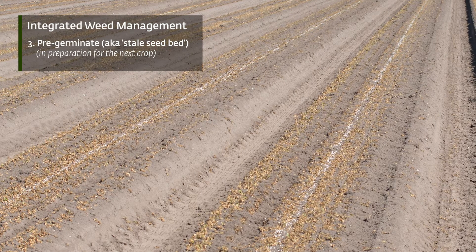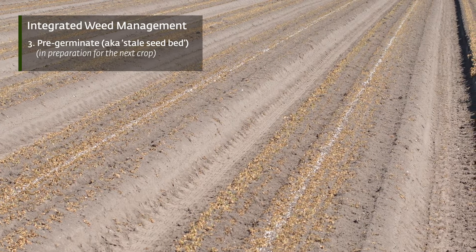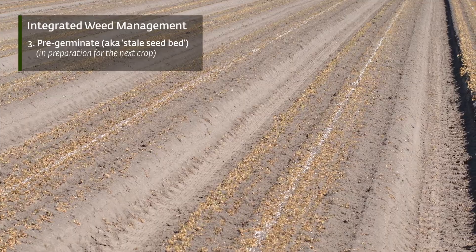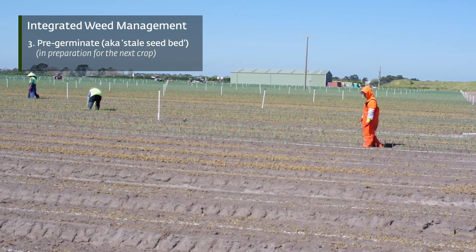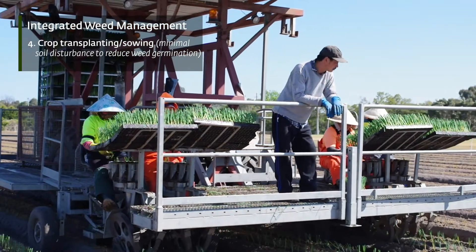Then we try and pre-germinate as many generations of weeds as we can on the bed. If it's still very dry, we will irrigate to get those seeds to germinate. Once they've germinated and come up, we spray them off and we'll repeat that process up to three or four times, time permitting — the more times the better. Then, without disturbing that bed again, we plant into it with transplanters or seed.